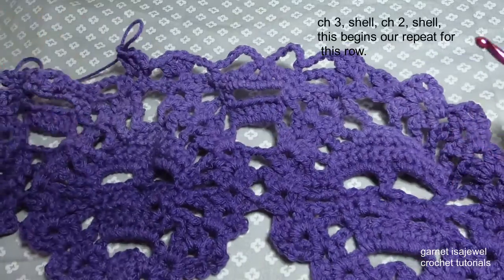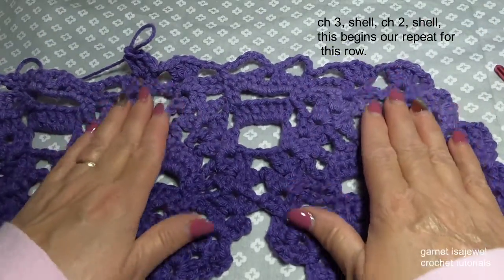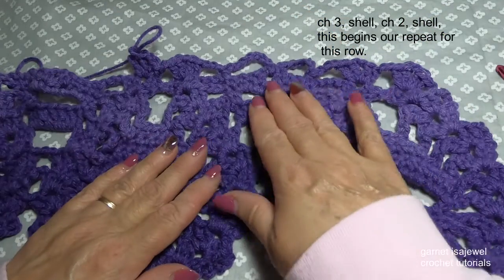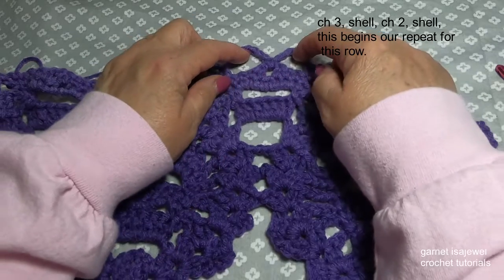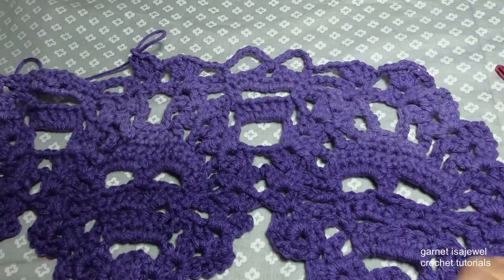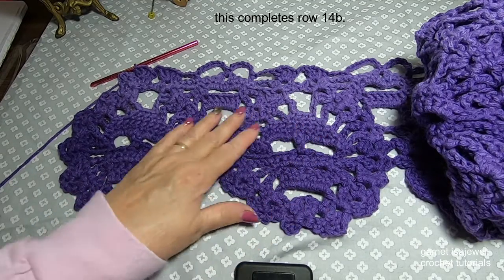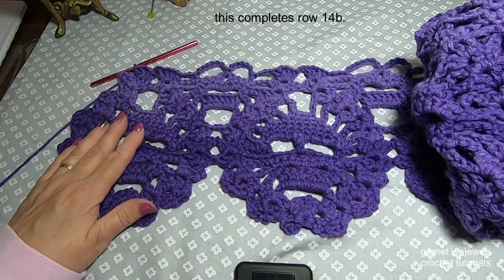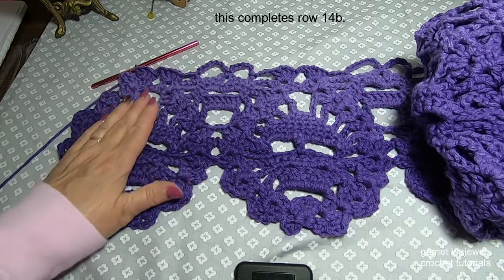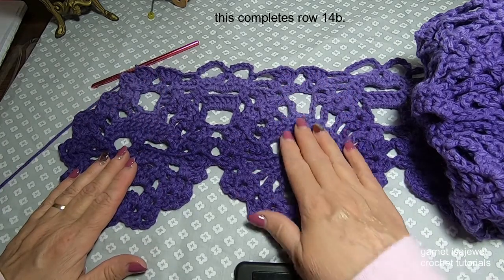Here's what the end of row 14 looks like — we have our eyes, our middle face, and our last head of the row. Let's move on to row 15. To begin row 15, let's chain three, and we're going to shell in our chain one space. Then shell in our next chain one space of our next shell. Chain two, and shell in our next chain one space of our next shell.